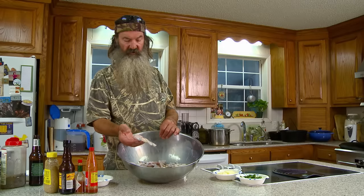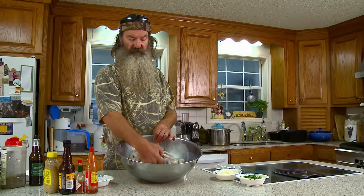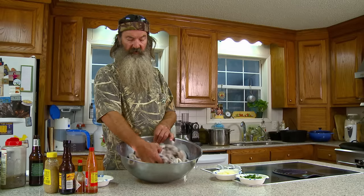These are bullfrogs — Louisiana's finest. I just let them soak with buttermilk for about an hour before you get ready to prepare them. Then drain the excess off.